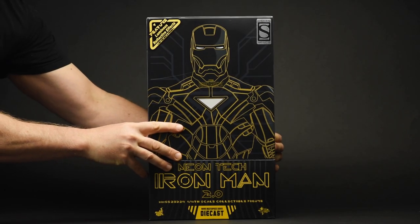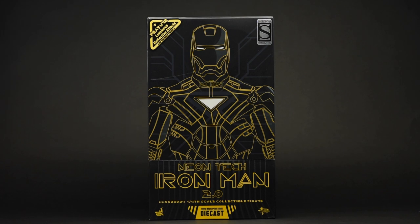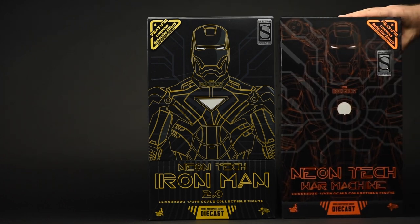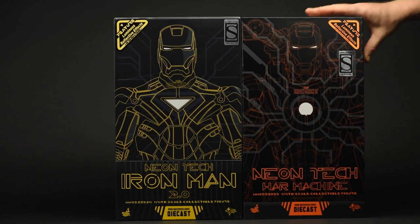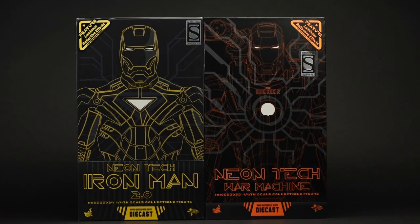Hey everyone, thanks for tuning in. Today my friends at Sideshow have asked me to take a look at the Neon Tech Iron Man 2.0 diecast sixth-scale figure by Hot Toys. But since I happen to have laying around a Neon Tech War Machine sixth-scale figure also by Hot Toys, I thought I'd compare the two and give you guys a two-for-one deal. Let's see how they did.